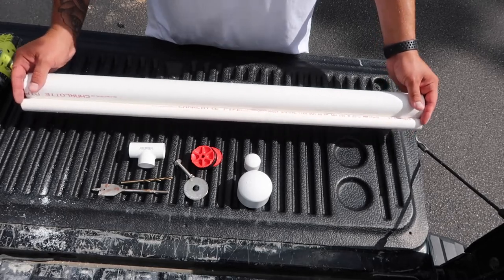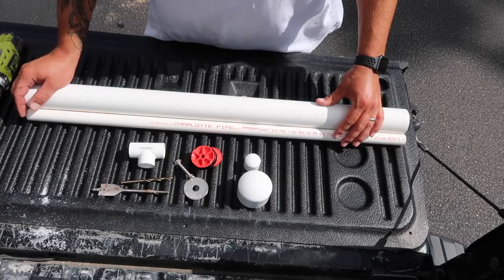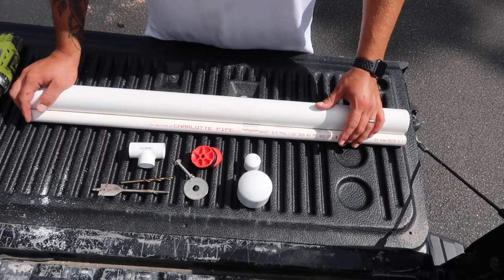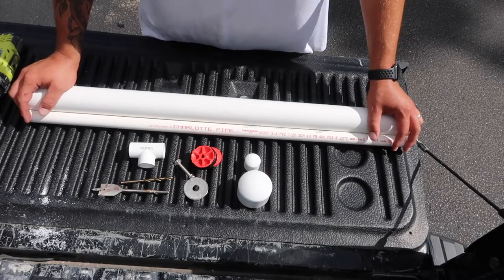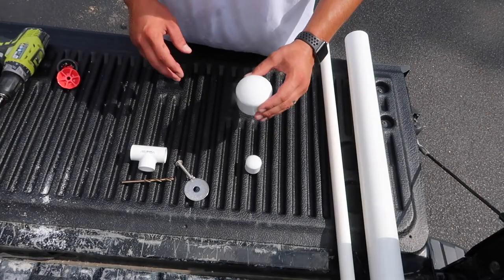I went ahead and cut my PVC to 36 inches. If you don't have a saw or a way to cut them, you can buy them pre-cut at the store — they come in two-foot sections. I like to make mine a little taller just because I'm 6'2" and a 2-foot pump means a lot of bending over, which is hard on my back. But you can definitely get away with using a 2-foot one if you don't have a way to cut them.